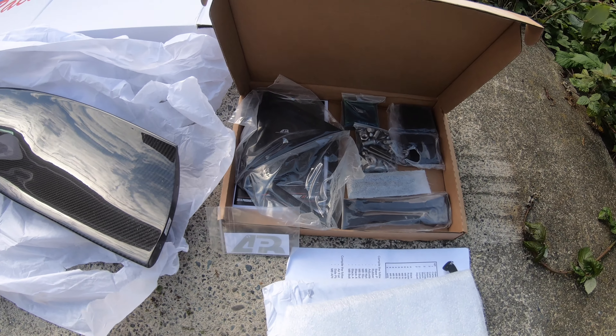So this is everything you get with the wing. Right now I'm going to drop off my car at KZ Auto Group. They are going to do the installation for me. I may not have time to film the installation because I have to go to school right now. I will see you later.